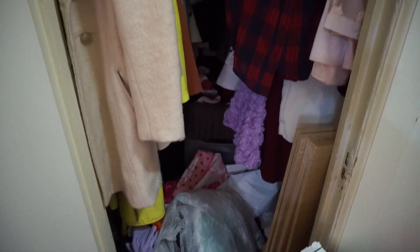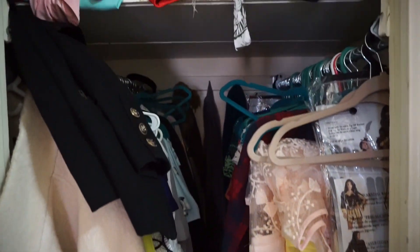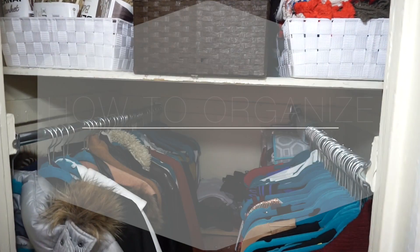Hi guys! Welcome back! Today I have for you a video on how to organize a small closet — a New York City closet to be exact. And let me tell you guys, these are extremely tiny, especially for someone who's a fashion blogger and has a lot of clothes.